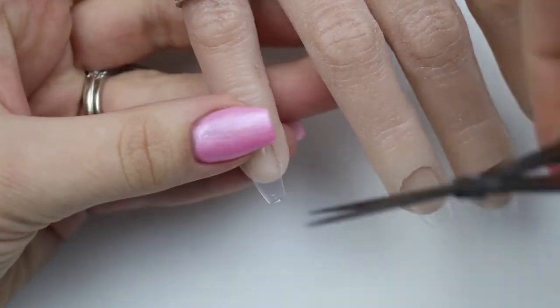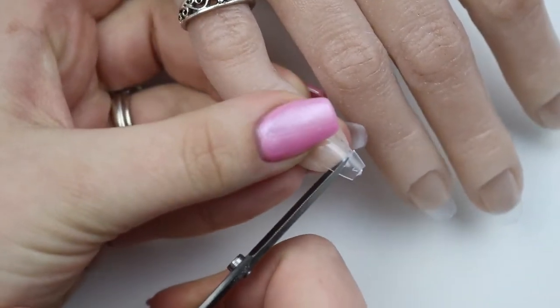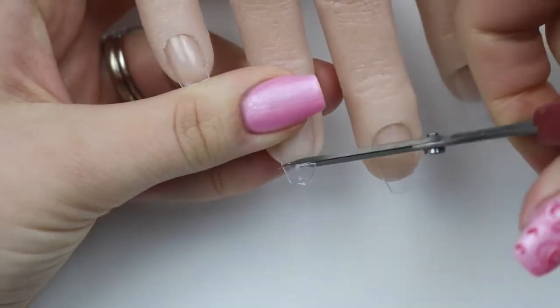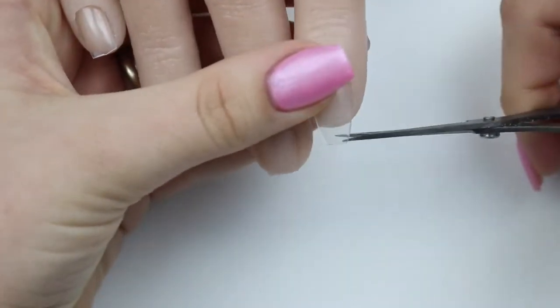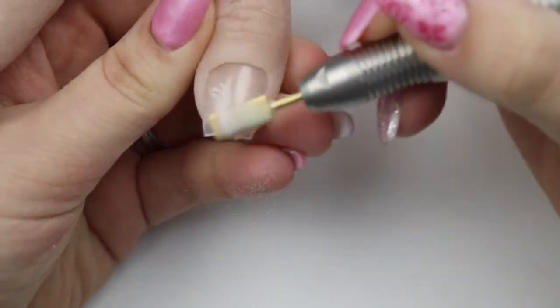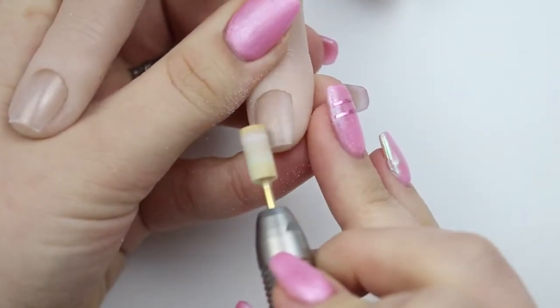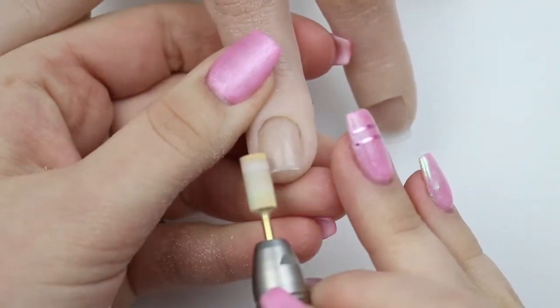Welcome back! Today I have Handrietta with me — that's my practice hand — and I'm going to do some nail extensions. I've done form extensions before and they're kind of difficult on a practice hand, so this time I'm using normal extension nails. I'm just roughing up the surface on the actual practice nail, not on the extension itself. You probably could do both, but for me this worked perfectly fine.